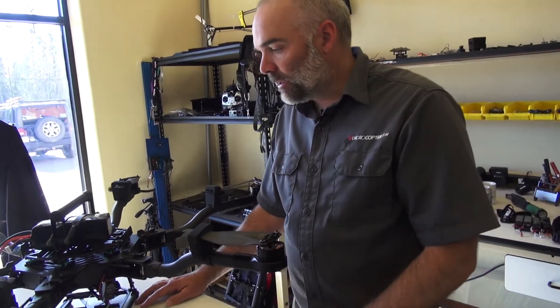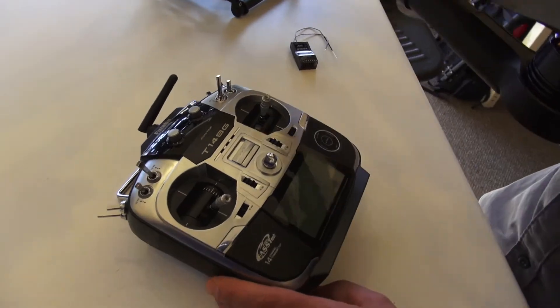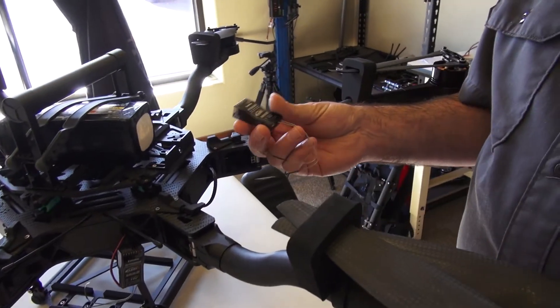This is Jeff at Quadrocopter, and today we're talking about binding the Futaba 14SG to the FreeFly Alta, and we're going to be using two of the Futaba 7008SBs.